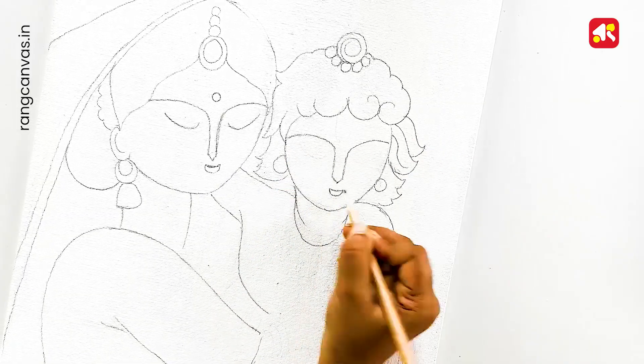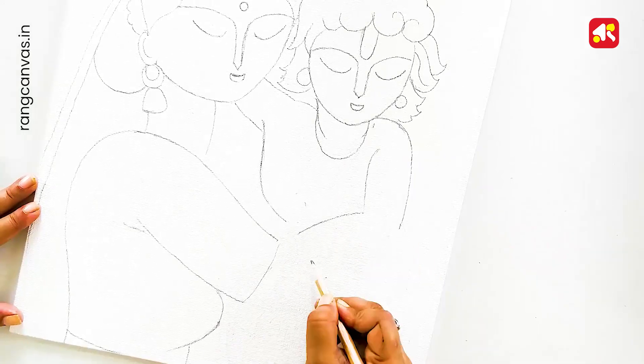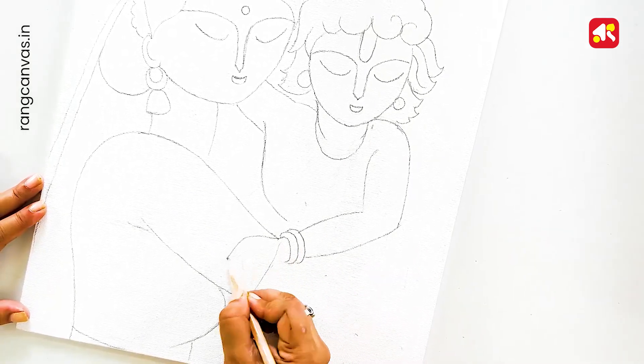If you want to follow along with the drawing video, you will be able to do this drawing.